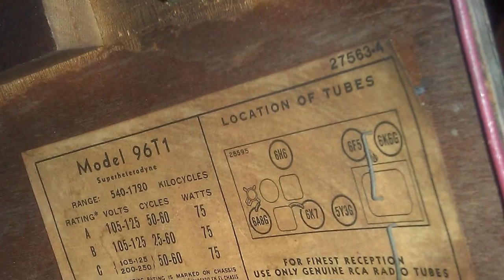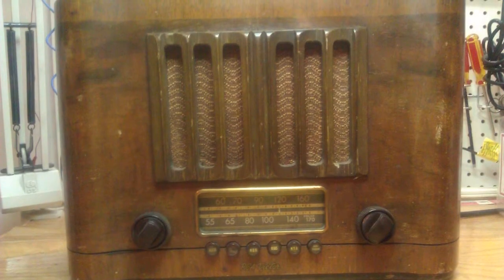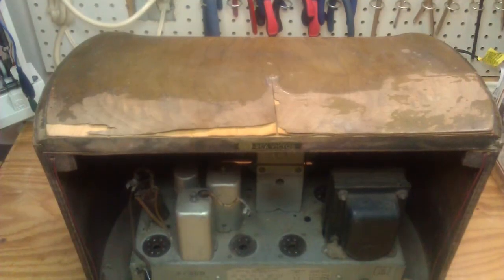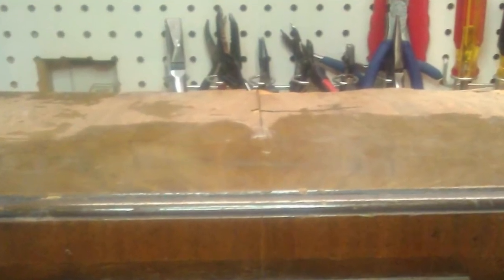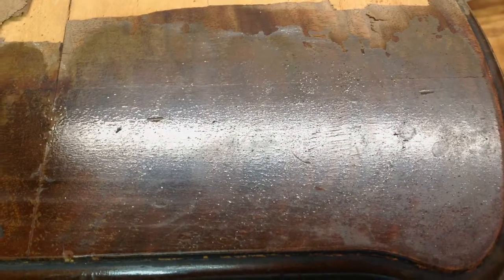The radio presented quite a challenge due to the condition of the cabinet. The electronic piece was really straightforward. Here are a couple photos of the cabinet — you can see on the top side the substrate was actually loose due to water damage, and the top of the walnut veneer actually peeled away. Here's a closer look at the substrate and the veneer separating.